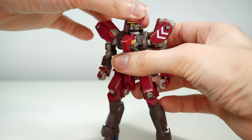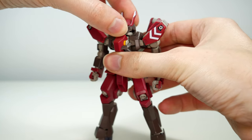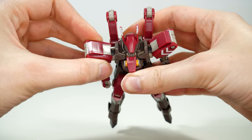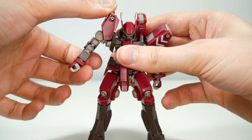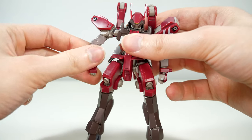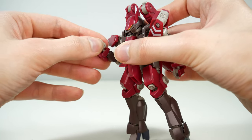And with that it is time to have a look at the articulation. As with everything else, there's really no surprises here. The head is on a double ball joint; the shoulders are connected to the body with a hinge and have their own hinge and ball joint combo for the arm; the shoulder armor goes up and so does the arm; it rotates around, bends at the elbow on one joint, and the hand is on a ball joint.